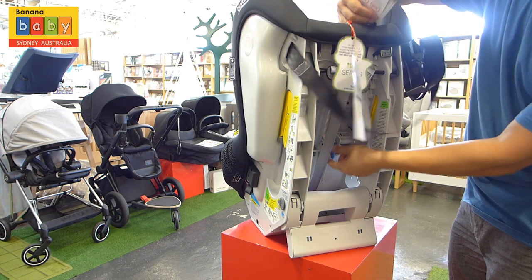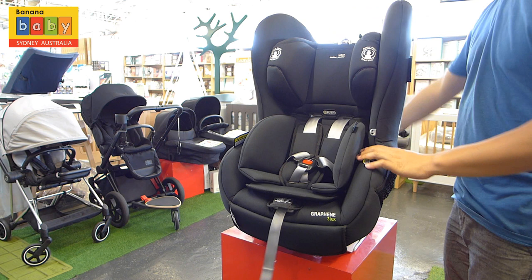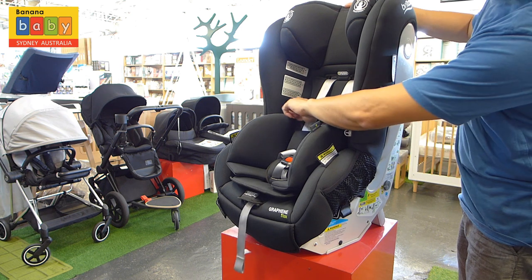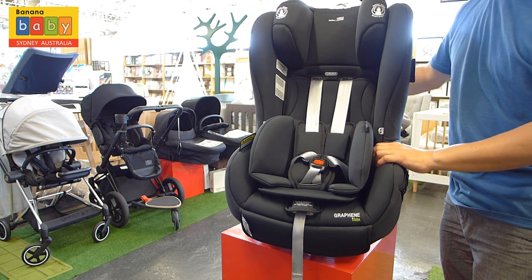What we're showing you there at the back at the moment is you can actually adjust the headrest from the back with the blue little lever. As your child goes taller, you lift the headrest higher just by pulling the lever at the back. Observe that there are lines on the side of the car seat indicating when the child can turn backwards or forward.